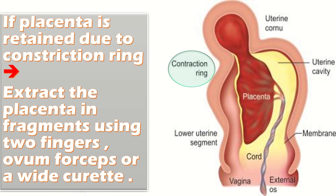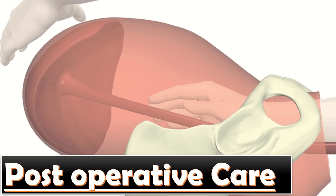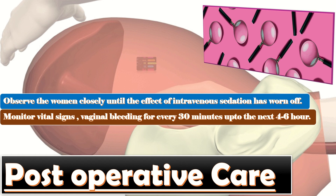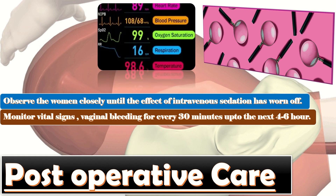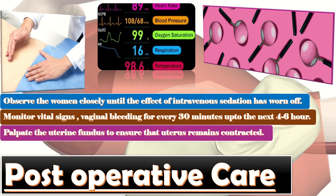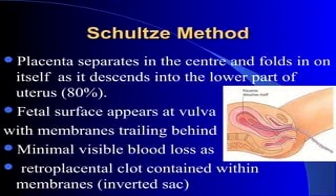In such cases, extract the placenta in fragments using two fingers, ovum forceps, or a wide curette. For post-operative care, observe the woman closely until the effect of intravenous sedation has worn off. Monitor vital signs and vaginal bleeding every 30 minutes for the next four to six hours. Palpate the uterine fundus to ensure that the uterus remains contracted, and continue intravenous infusion.